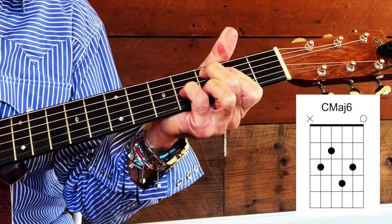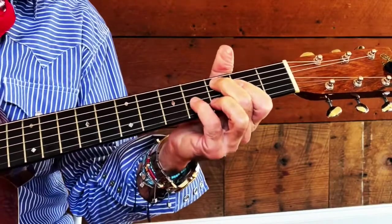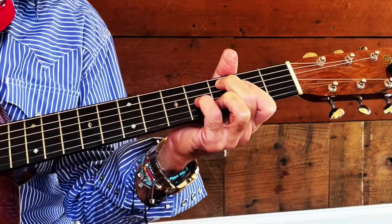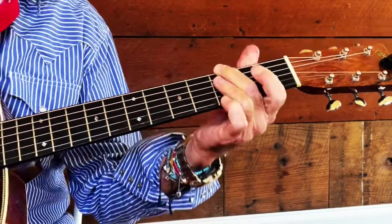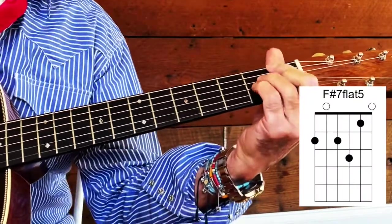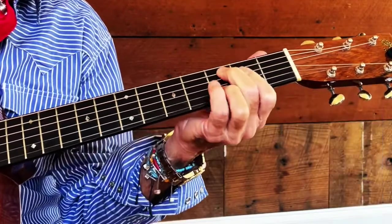Now we're going to walk down to that F — going from our one down to our four. You're in your C major sixth position, and you're going to walk it down: your G minor seventh, your F sharp major flat five, right down to that F. And we're going to make that walk down.